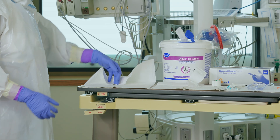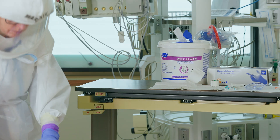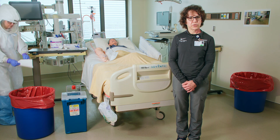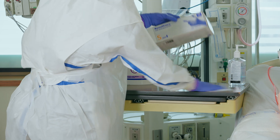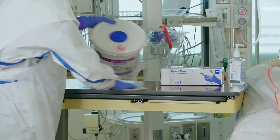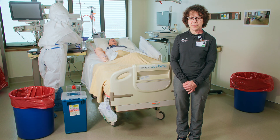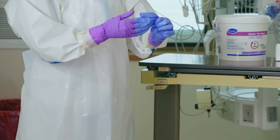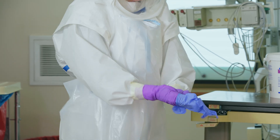Clean up the surface area by carefully folding up barriers from the corners and discard. Once your surface area is all clean, wipe it down using disinfectant wipes. Once the disinfection is completed, perform hand hygiene, doff your gloves, perform hand hygiene, and don clean gloves.